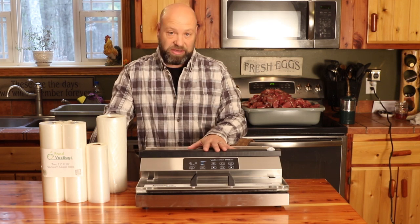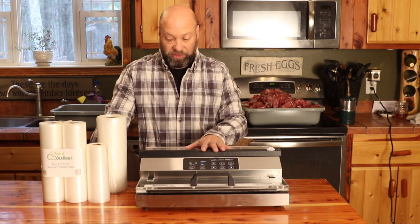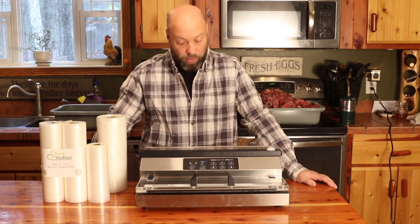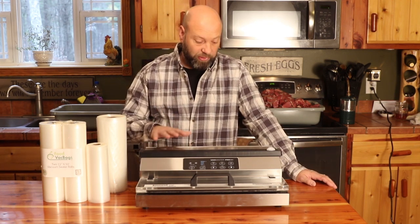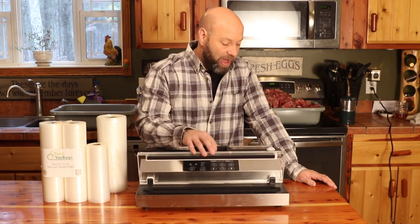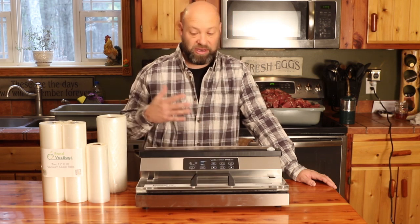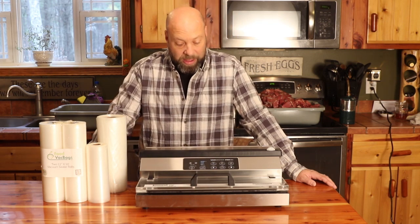The cost on these is not very expensive, especially when you figure that they'll last you almost a lifetime. The durability, longevity, and quality is incredible. The fan cooling, stainless steel construction — just everything about it is awesome. And the wearable components are easily replaced and easily found.